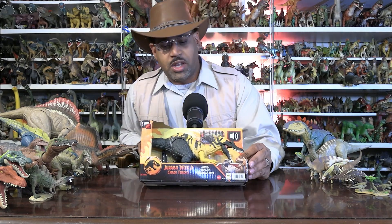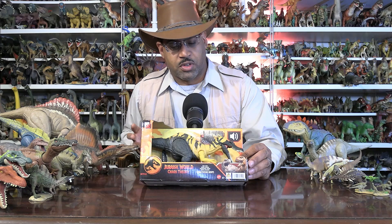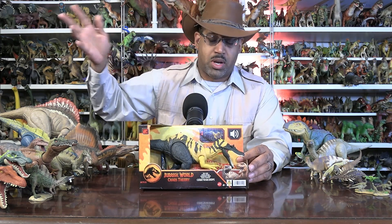There is another model of this animal — I think it's Safari or whatever. There are scientific toy companies, but this is the one in Jurassic World. It's in all the stores: Target, Walmart, etc.